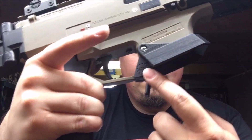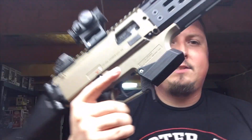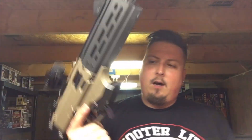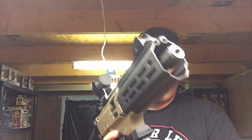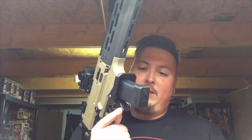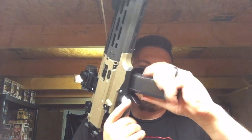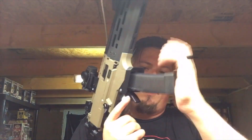He also made this really cool mag release. It's got 1776 on there. He's got a lot of different options, but you can get the mag release quick with a thumb.